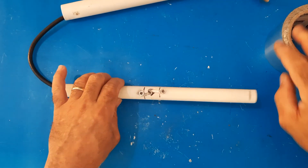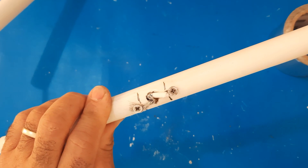Step 4: (a) You will need aluminum tape. (b) Now roll the aluminum foil between the lines you drew.